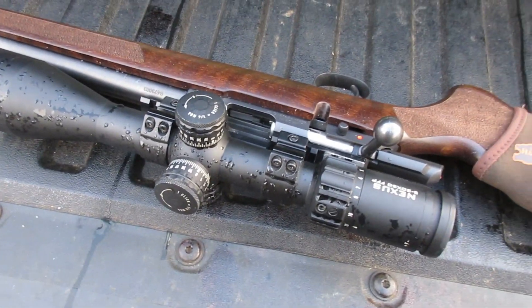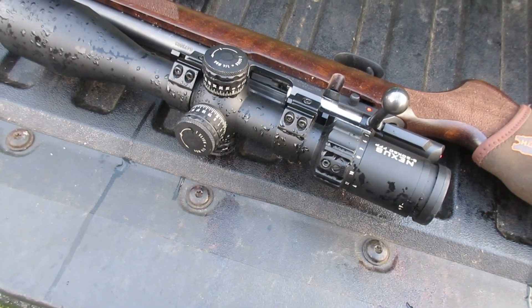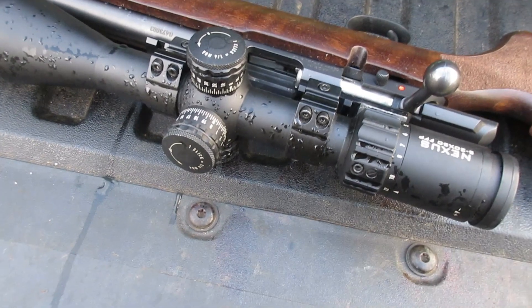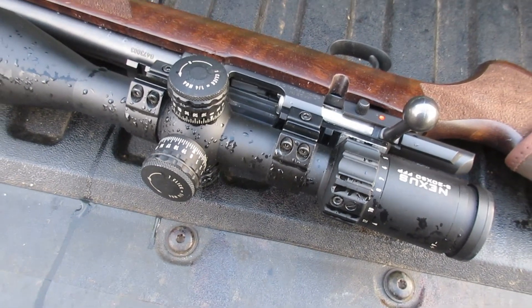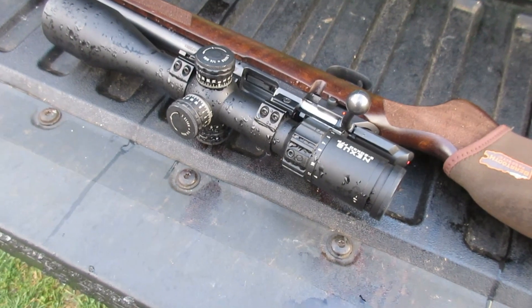I reported on this gun a few days ago that it shot like shit. Now I've not touched the scope on this gun, I've not touched the mounts, I've not touched the trigger. Action screws are at 20 inch pounds. I shot this gun when I reported on it before at 20 and 24 inch pounds, and it shot like crap.